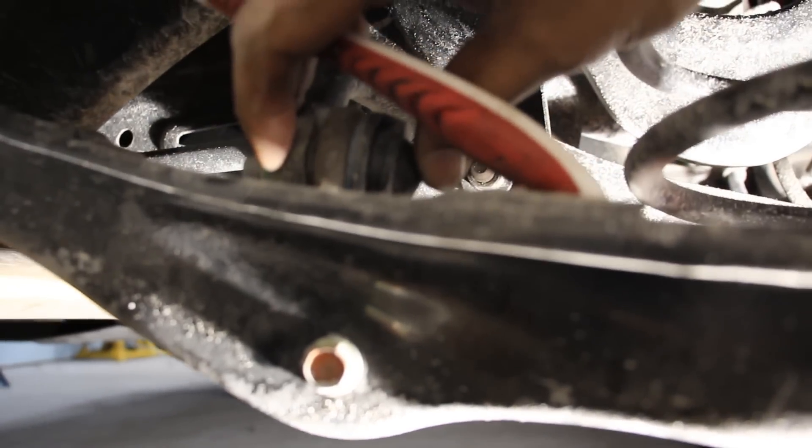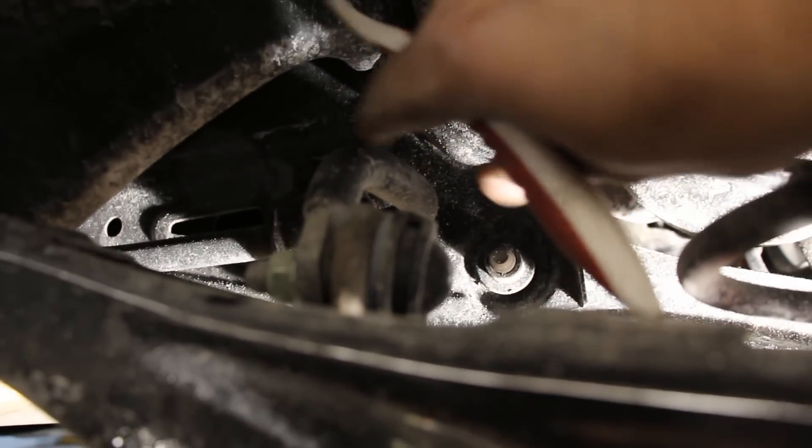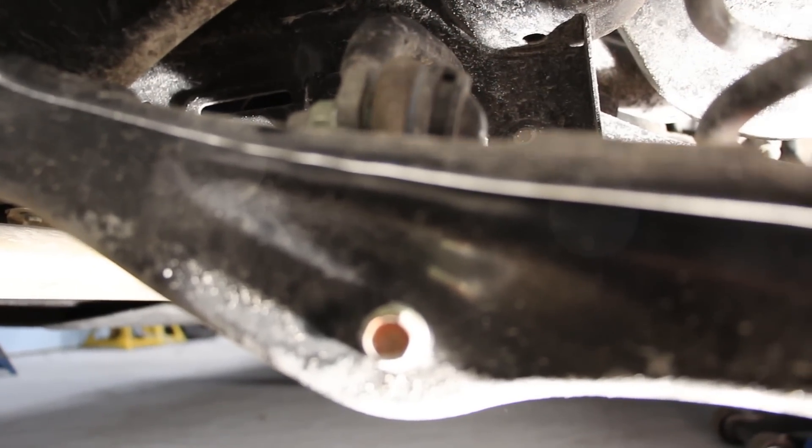Here's another look at the small stabilizer link — it's so short it just fits in between. The rear sway bar is also a pretty small diameter, so you could definitely upgrade that if you want to improve the handling.